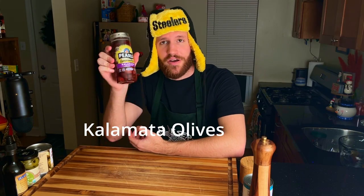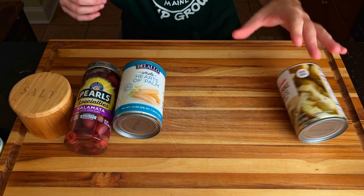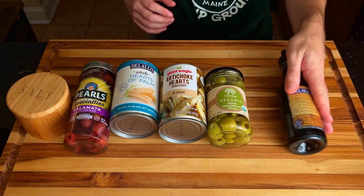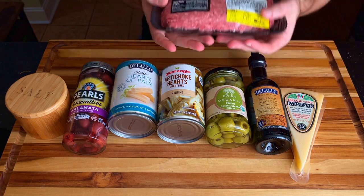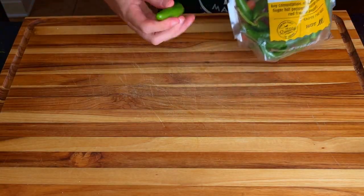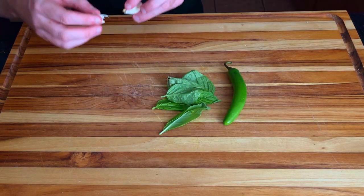The ingredients include Kalamata olives, hearts of palm, a can of artichoke hearts, some delicious looking green pitted olives, balsamic vinegar, and things will get cheesy with some fresh parmesan. We're rocking that 80-20 Angus ground beef. Moving right along, we have some more veggies starting with the Serrano pepper, then some fresh basil, and a couple cloves of garlic.